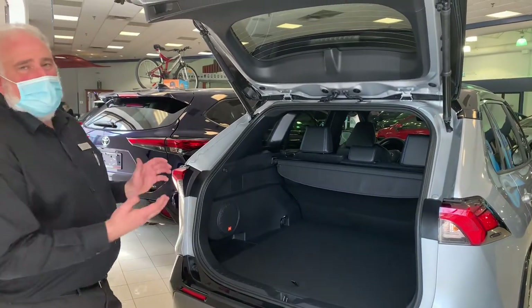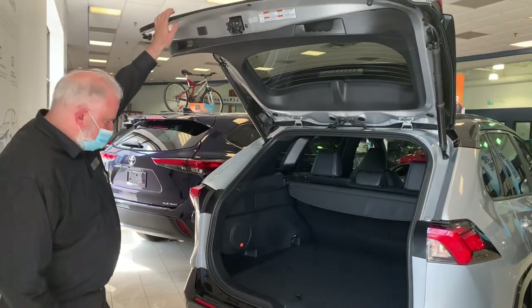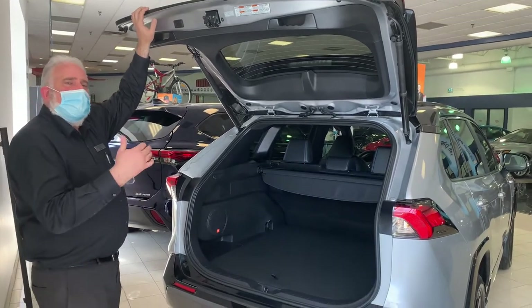So we're in the back of the vehicle here and I want to show you some tips and tricks. One of the features that this vehicle has is the adjustable tailgate. We've gone over this in some of the other videos but I'll go over it again.